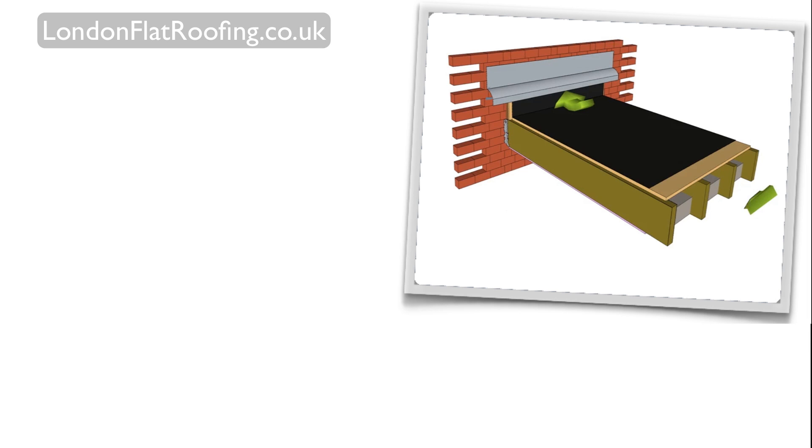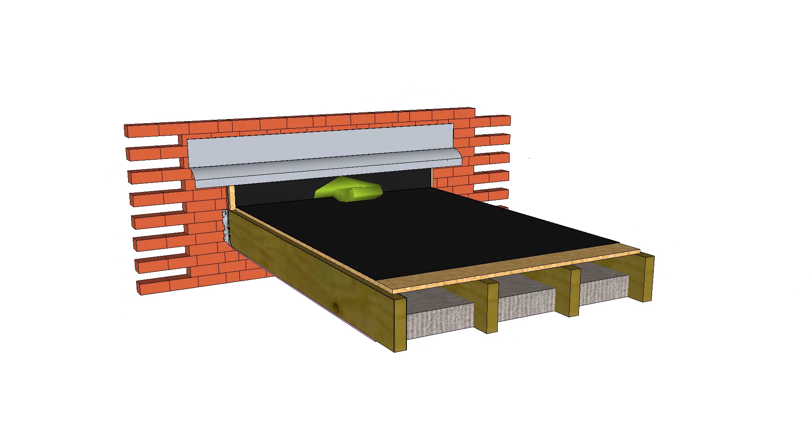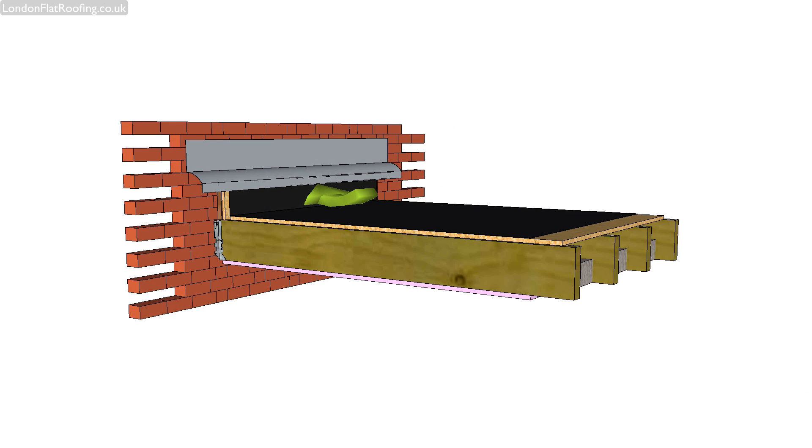Okay, now let's go and have a look at the model of the cold flat roof. This is a model of a cold flat roof construction that I've put together here. I'll quickly go through the components that you can see.